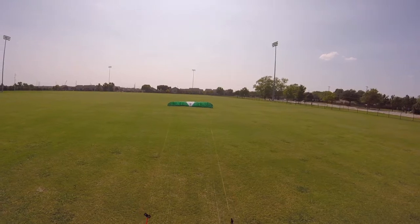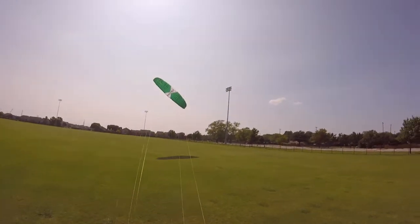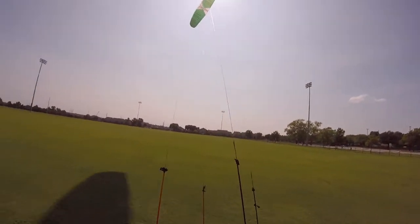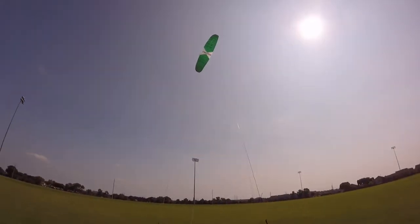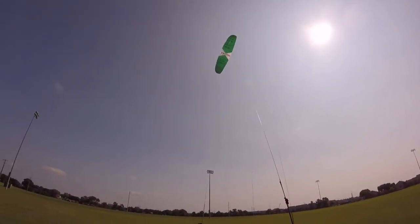Oh, that's big. Wow — and it's powerful, I can already tell. And it's fast too. I can already tell just by... Whoa! Oh my goodness. This thing is awesome.